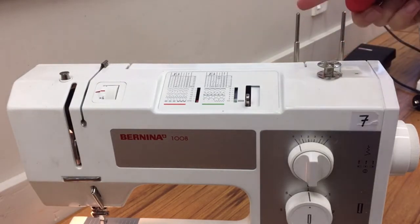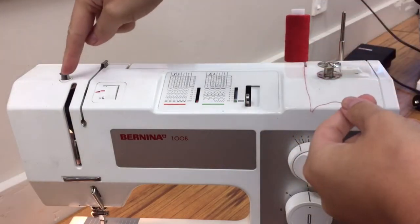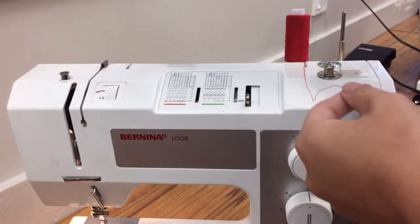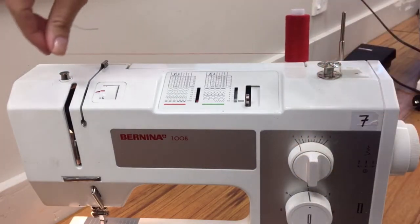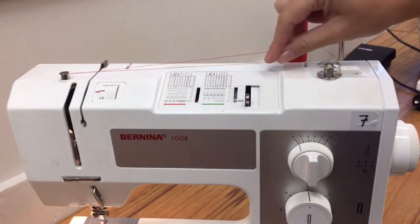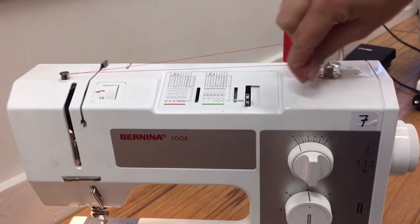Your thread goes on the spool holder just here. You're going to bring your thread along to the stud over here — it's got arrows on the top of it that indicate which way your thread wraps around it. So it comes to the front and in a clockwise motion it goes towards the back. Bring it along to your bobbin, and again behind your bobbin in a clockwise motion.